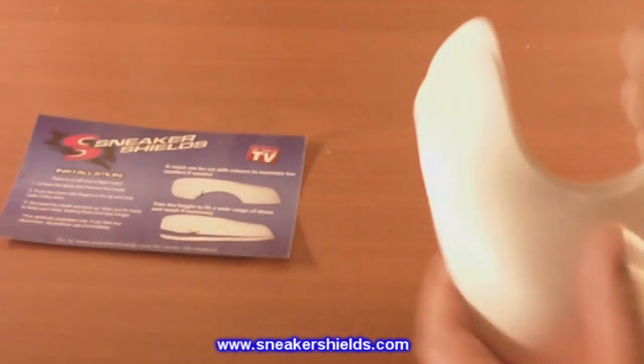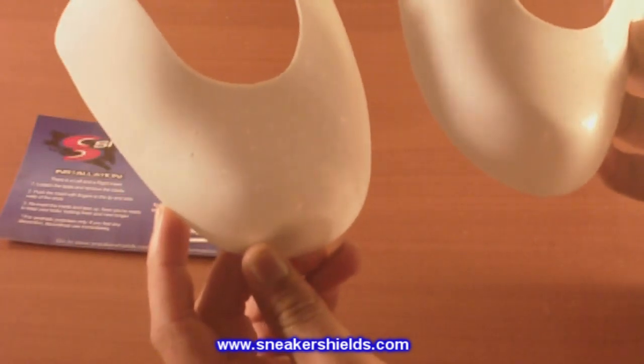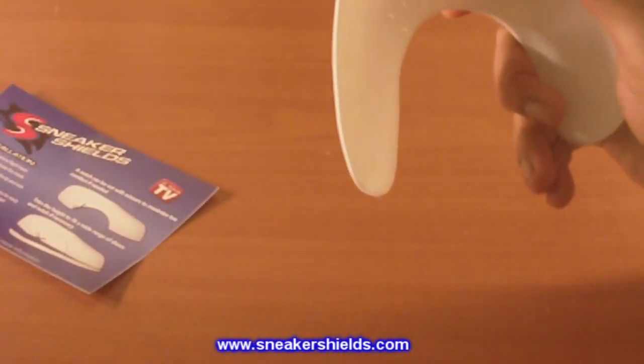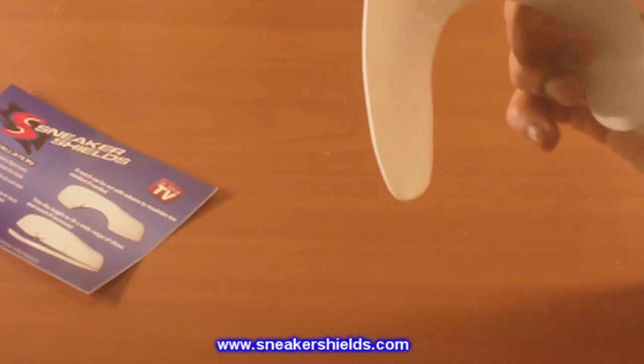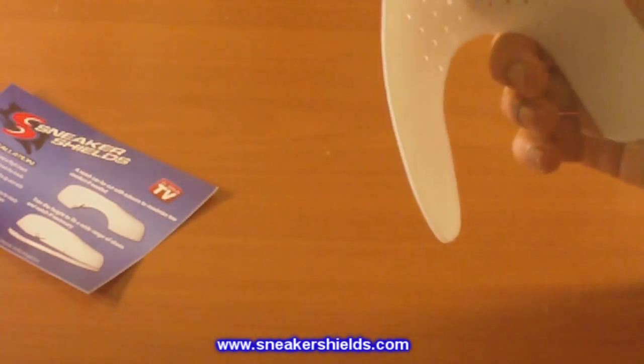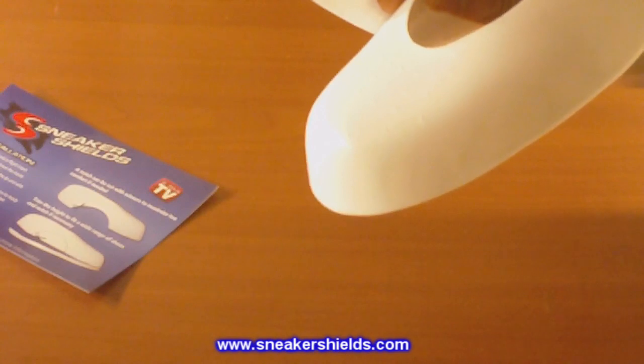As you can see, in the packaging there are two sneaker shields. On the bottom or belly, it has a label that tells you which particular toe it goes on, left or right foot, and just by looking at it you can pretty much tell.